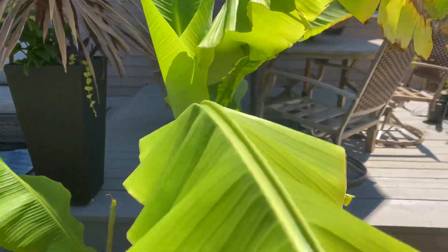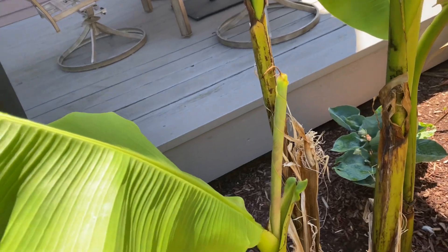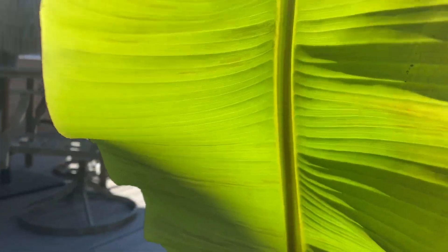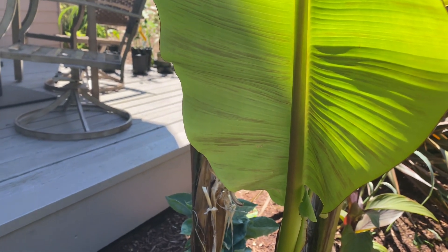It doesn't show as well through the top, and I almost feel like the more sun they get and the more mature they are on the upper level or top side of the leaves, you don't see it nearly as much. But underneath you get that really nice kind of pattern.